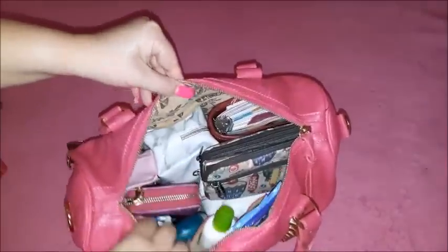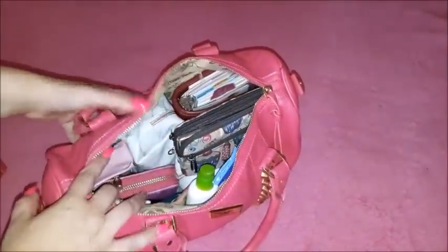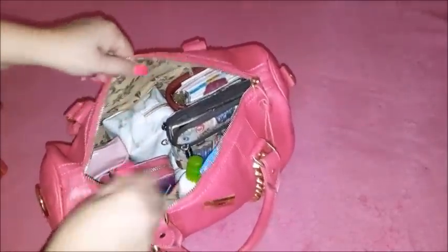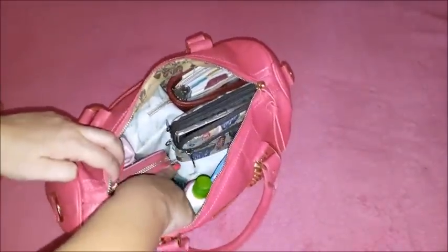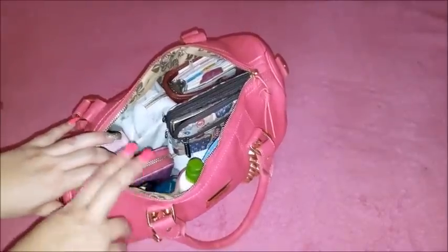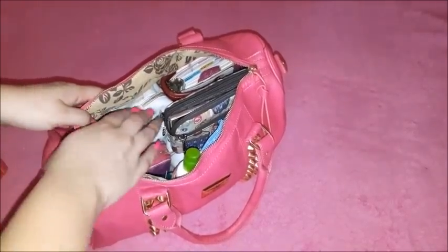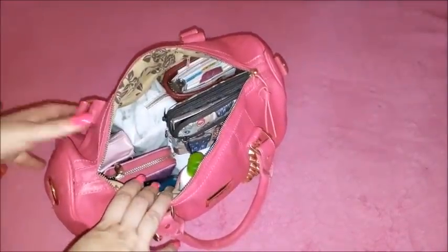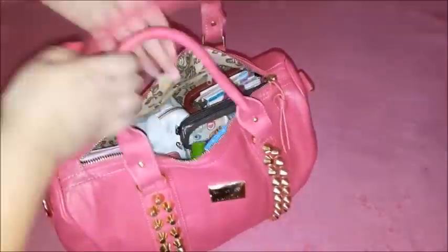Everything is in there and it all fits completely! You can see everything stayed very well. The key is putting pockets and pouches standing upright — that's the way they need to be placed, otherwise you'd need a very big bag. But this one just fits everything.